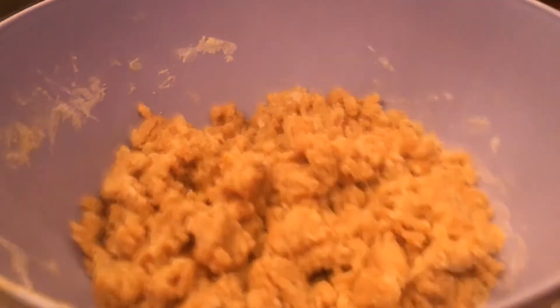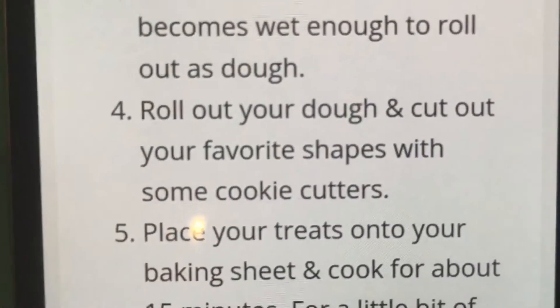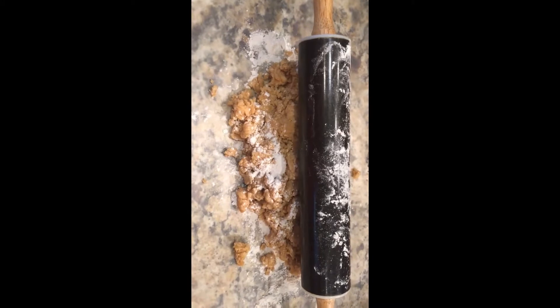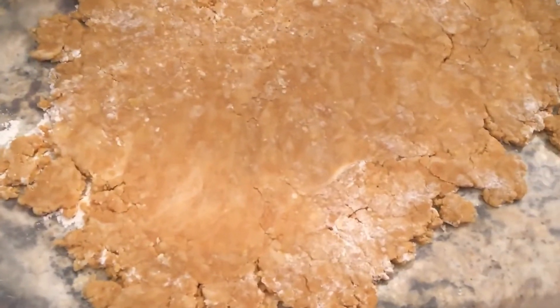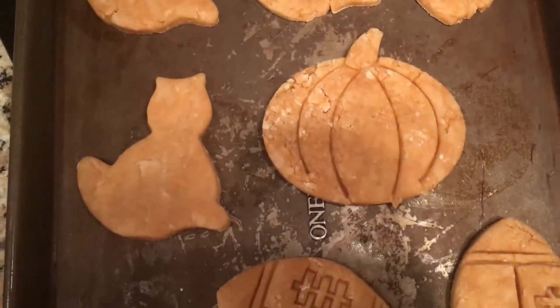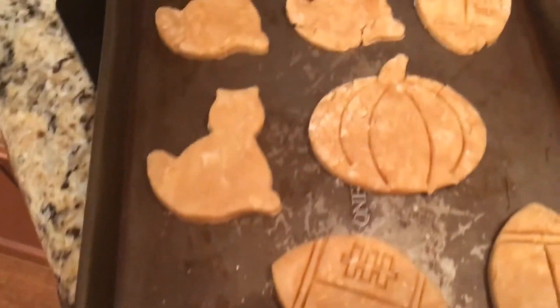Now that we have the dough, it's time to roll it out and cut it with your favorite shapes or cookie cutters. I have my huge chunk of dough and the rolling pin. I'm going to roll out the dough and make some patterns to put on a cookie sheet. I made some pretty cool designs — a cat, a football, and a pumpkin. Tell me in the comments what designs you guys made.